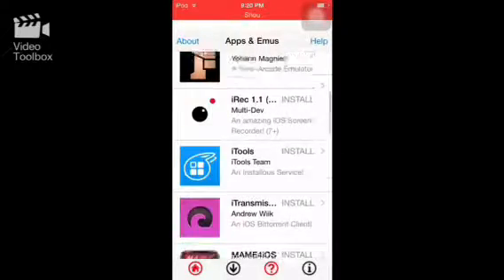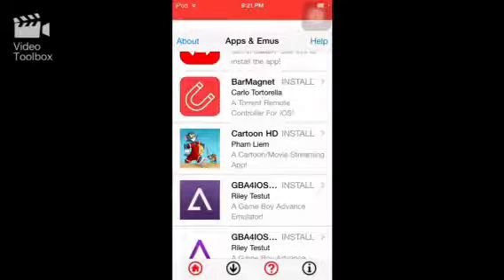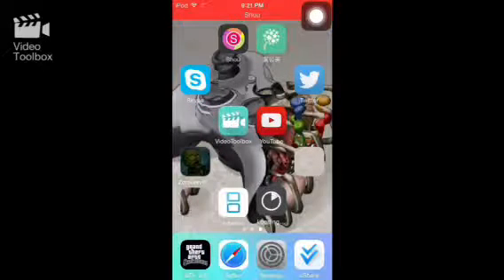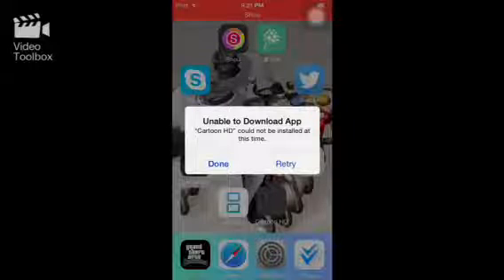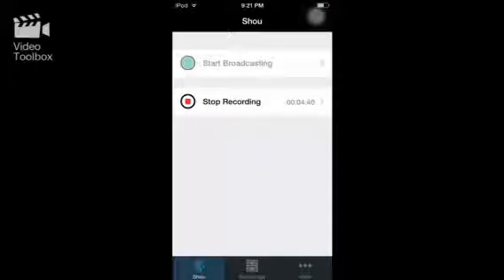Let's try Cartoon HD — I remember that one, it was a classic. I hit install and notice there's no green line. Watch — it's downloading and it's not going to work. There it is: it says 'Unable to Download App.' That's probably because it doesn't have a certificate. So yeah, this is AJ170 — please hit that like button, subscribe, comment, and share.